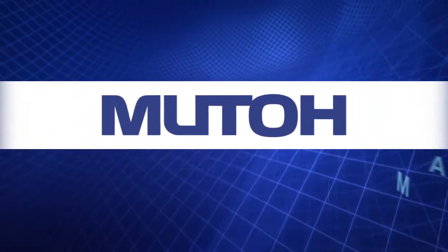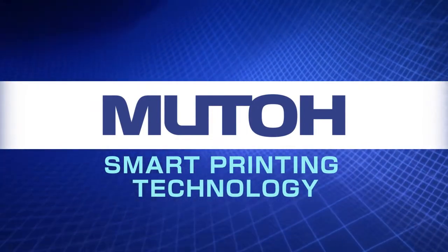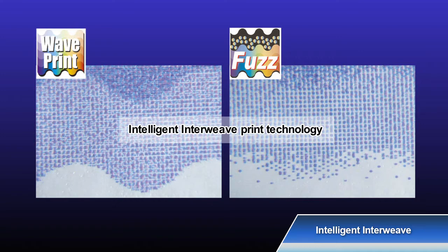MUTOH Smart Printing Technology ensures stable printing and high quality. The VALUJET 1948WX incorporates MUTOH's intelligent interweave print technology, offering many printing effects to improve image quality.